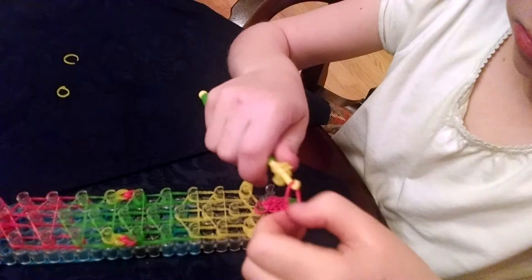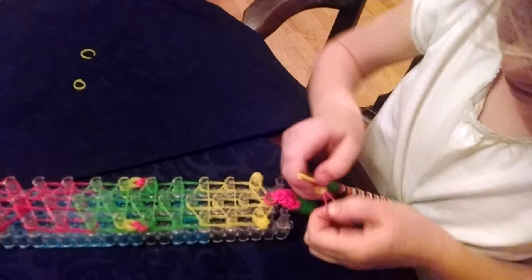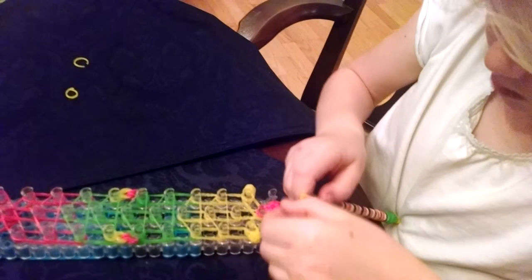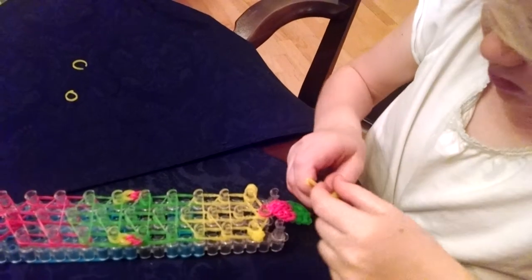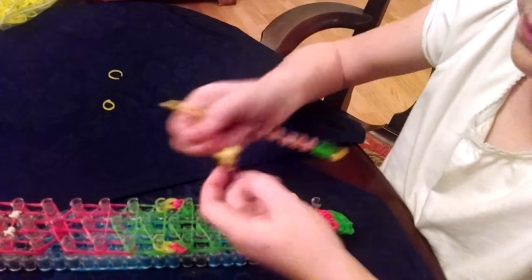So now you're going to take one red band. Going to bring that beak over, point it up like that. And you have made your face.